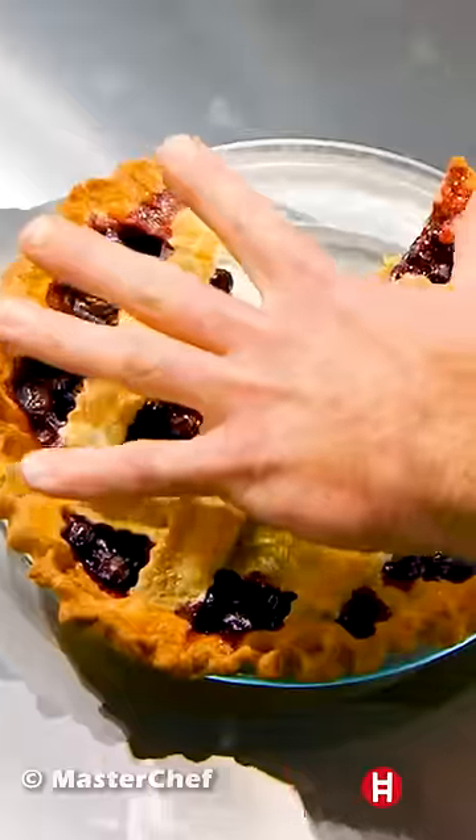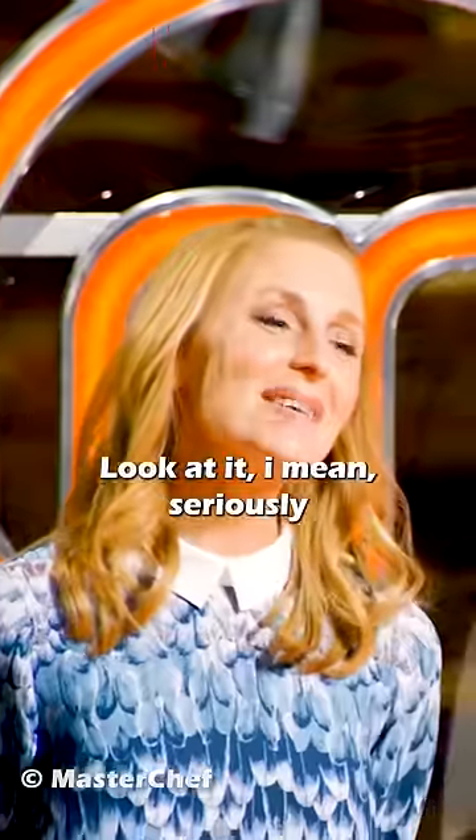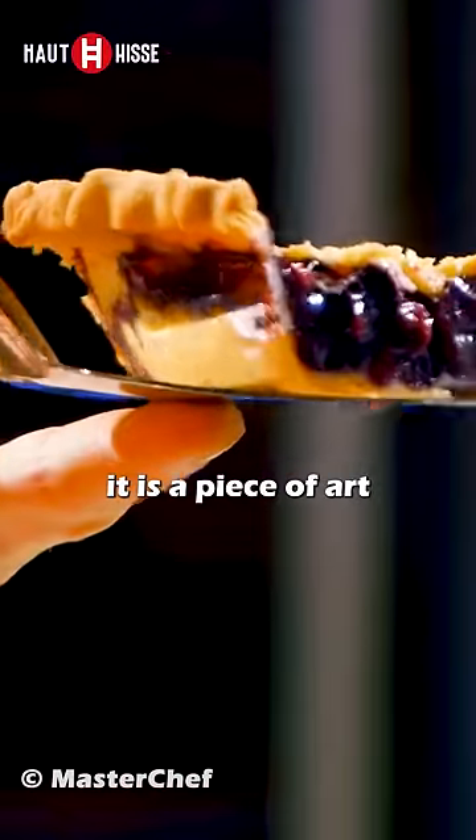Put your hand out. Look. Your hands are bigger than the pie. Look at it. I mean, seriously, it is a piece of art.